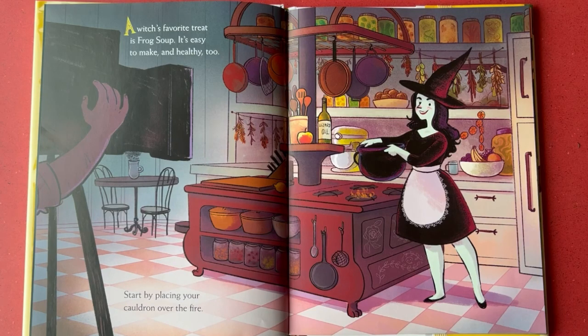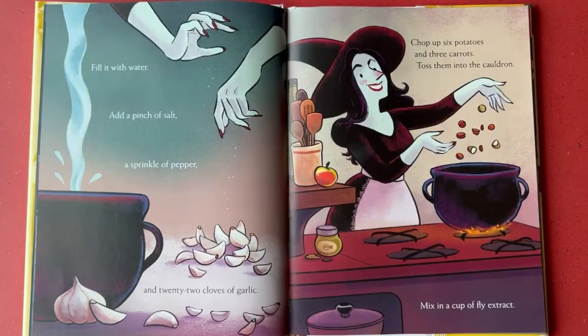Start by placing your cauldron over the fire. Fill it with water. Add a pinch of salt, a sprinkle of pepper, and 22 cloves of garlic. Chop up six potatoes and three carrots. Toss them into the cauldron. Mix in a cup of fly extract.